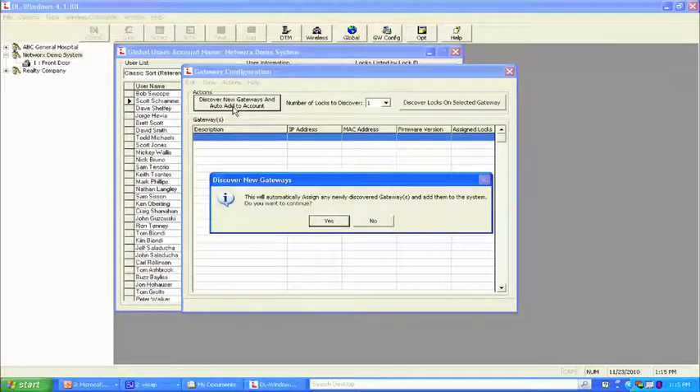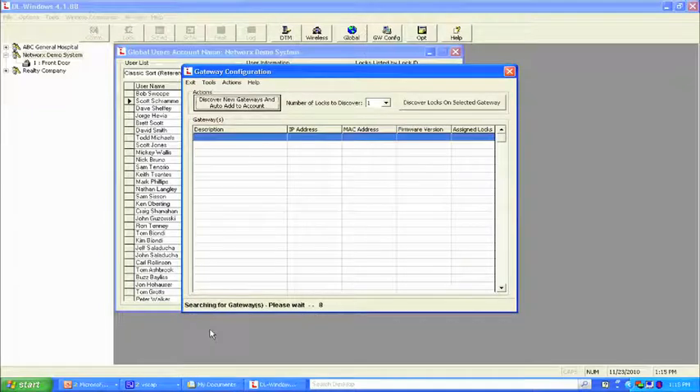We push the discover button, confirm yes, and at the bottom of the screen it shows exactly what it's doing — searching for the gateway, please wait while it looks for the MAC address. It's connecting. When it finds it, the screen shows the MAC address — using the last two digits, 2C77. That would match on your gateway card. In the description field, you double-click and rename it — we'll call this the first floor conference room. Now we know where that gateway is.